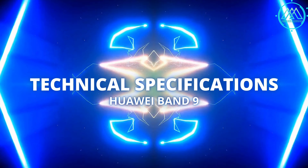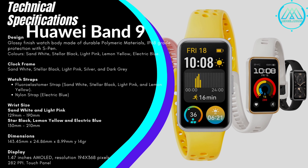Now let's review the technical specifications of the Huawei Band 9. In terms of design, it has a body with a glossy finish made from durable polymer materials with IP68 protection, making it water resistant. The smart band colors include white, black, light pink, and electric blue. The frame colors are white, black, light pink, silver, and dark grey.